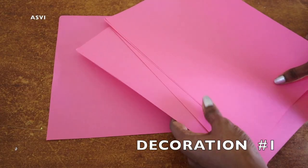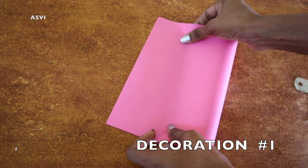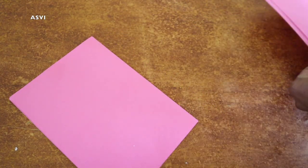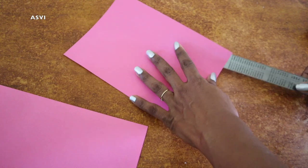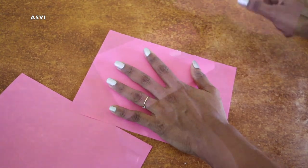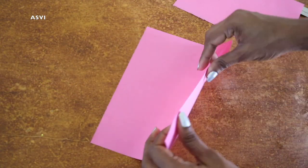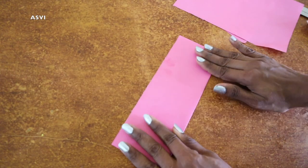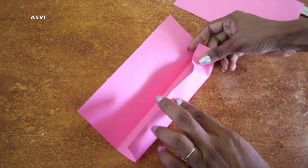First, I will show a fan decoration. I will put a link to paper decorations on Amazon in the description box. I will show a fan decoration — here is the box diagram.